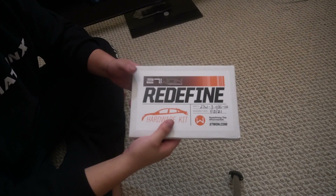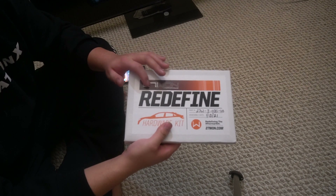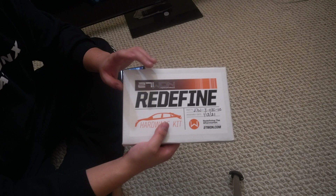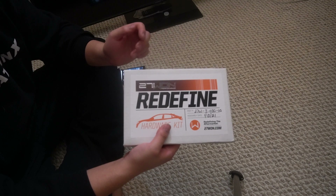Hey, what's going on folks. Today I'm going to be doing a quick video on the 271's brake brace. This is an added-on feature from their front tower strut bar.